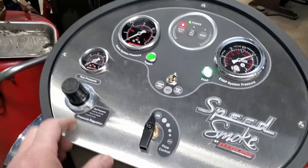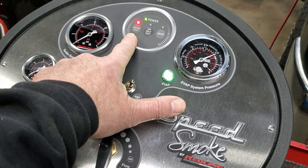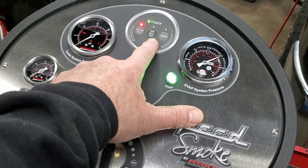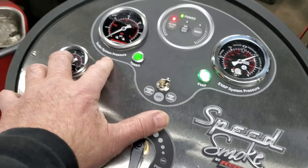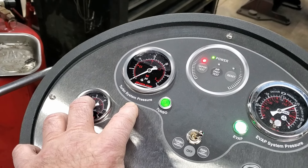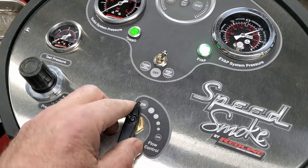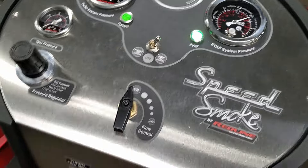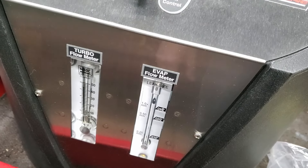I just want to point out — we've used this machine quite a while now. Keep in mind this does vapor, and it also gives you the ability to do air only if you want. This machine will do an evap pressure test, it will test turbo systems, it will test intake ducts, building pressure. Very, very useful machine — multi-purpose, does a lot of functions. It's got a lot of great features. I particularly like the flow control — we can limit the amount of smoke and the amount of pressure going out. I've got it set to max right now.